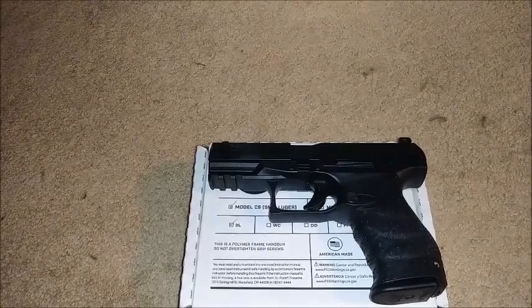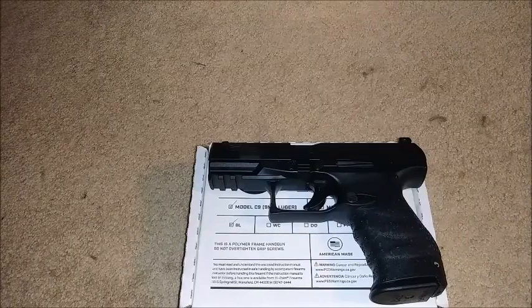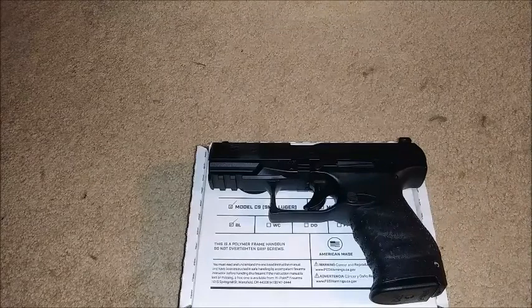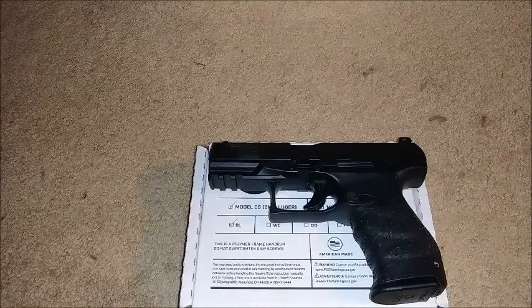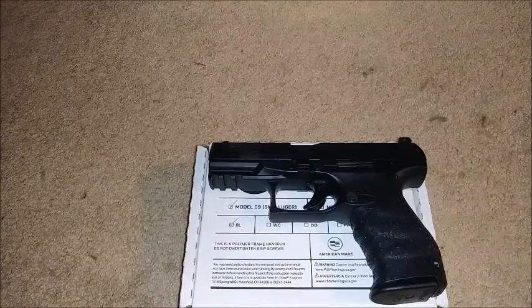Welcome. If you've been watching a few videos back on the firearms, you will note I mentioned I had a surprise for you guys coming up. And today, that day has come.